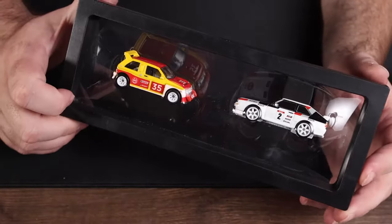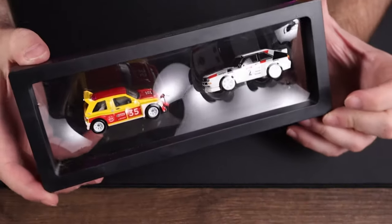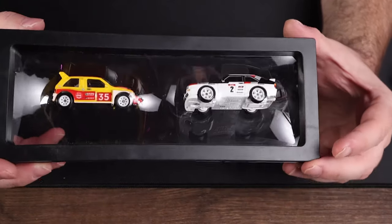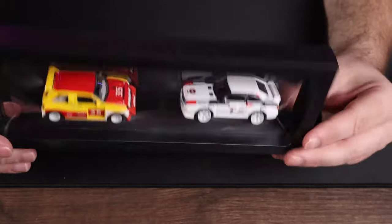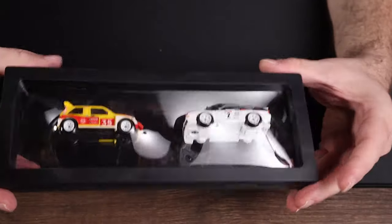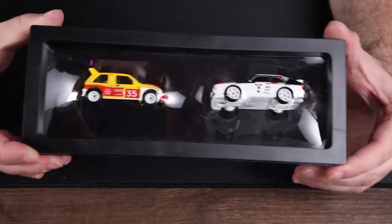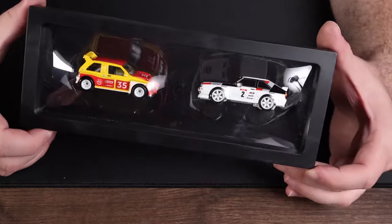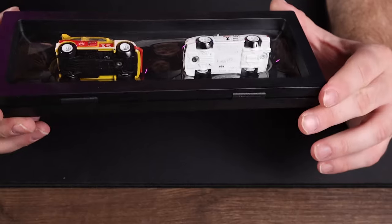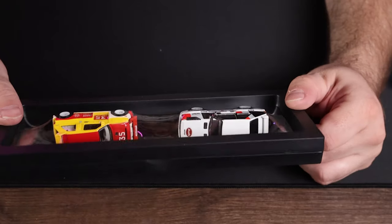Like I said, I took the larger ones. At a stretch — pardon the pun — you could probably fit three cars in here. If you've got nice cars to double up, you could fit some nice pairs. If you've got two or three of these cases, you can display a whole Car Culture five-car set, including the chase, if you're inclined to open them. You could display six cars across two or three of these — it could make quite a striking display.